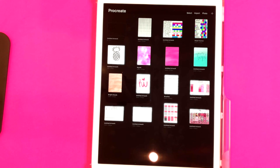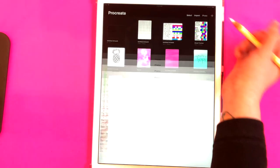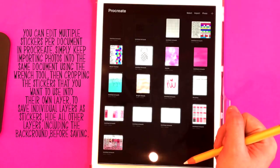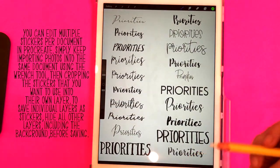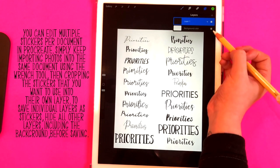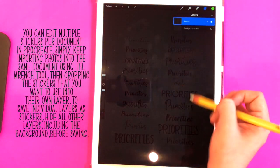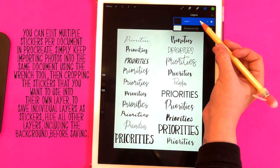In order to edit and crop the stickers in Procreate, you're going to want to upload them to Procreate first. I have a set saved in my camera roll — these are the black stickers. Here they are in Procreate, and as you can see when I turn off the background color, they have that transparent background.